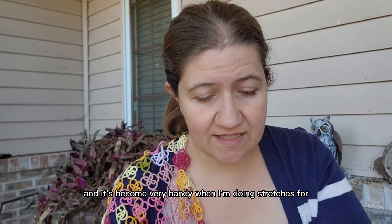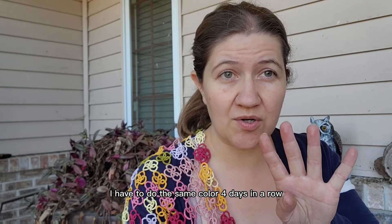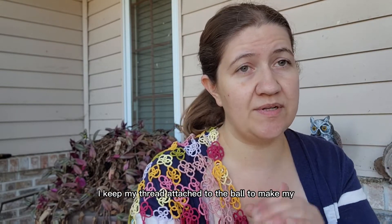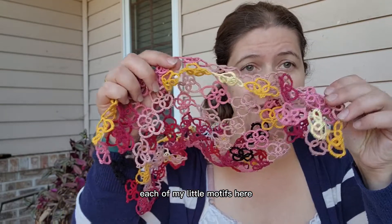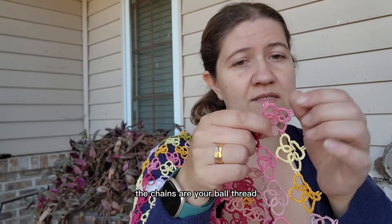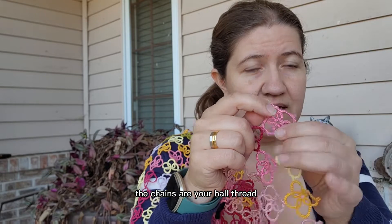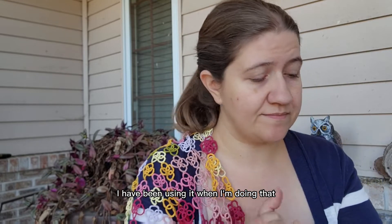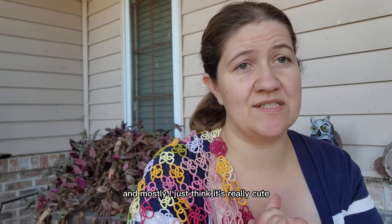It doesn't eliminate all of it unless you're making a concerted effort to wind the shuttle versus winding the thread onto the shuttle. And it's become very handy when I'm doing stretches where I have to do the same color four days in a row. I do keep it attached to the ball to make each of my little motifs here. The chains are your ball thread and the rings are your shuttle thread — remember that. So I have been using it when I'm doing that.